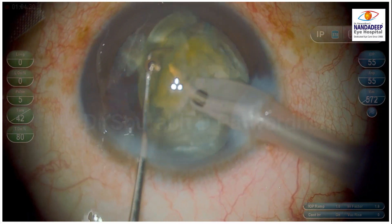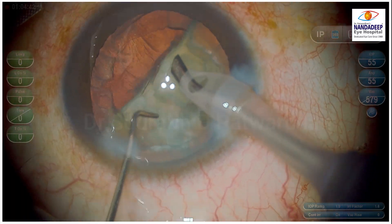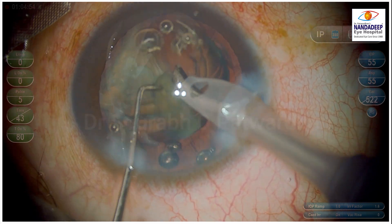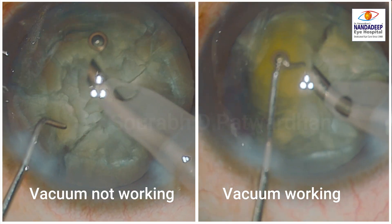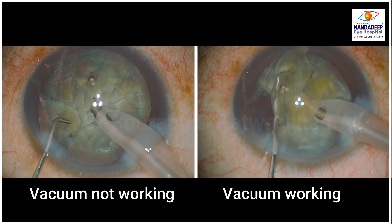Once I change the tip to a regular tip, you can immediately see the difference — the pieces are following and getting phaco-emulsified very easily, and within just a few seconds I could emulsify all the quadrants. On the left side you can watch that the vacuum is not working; on the right side you can see when vacuum is working, you can immediately pull out the pieces and hold the nucleus very easily.